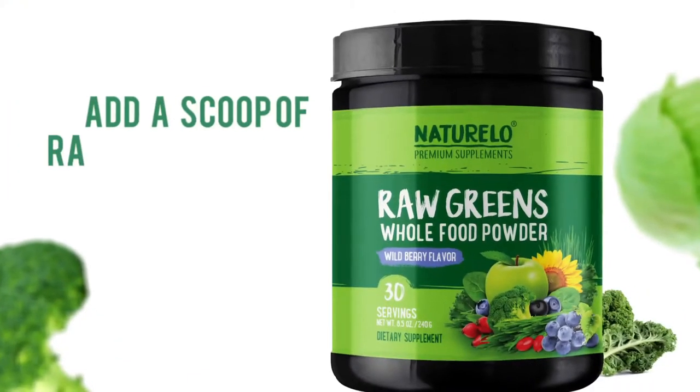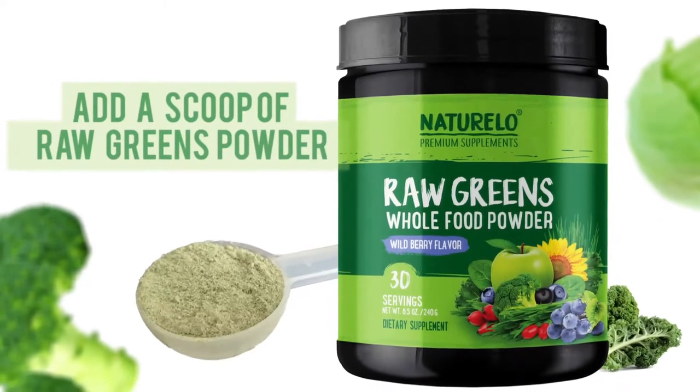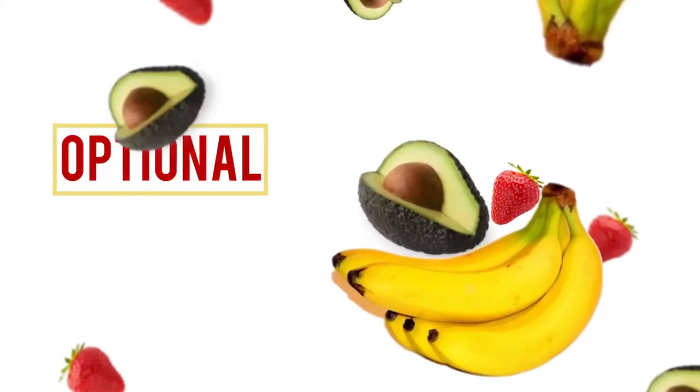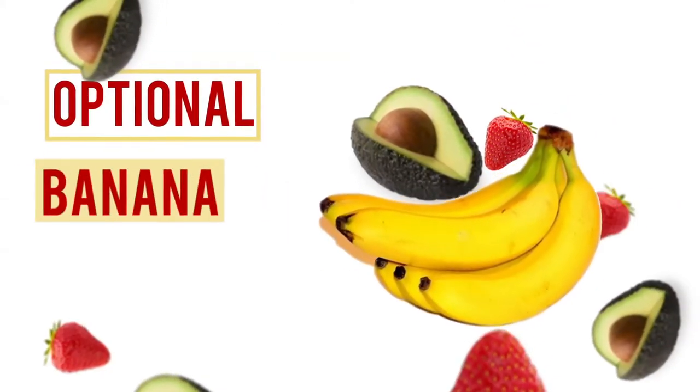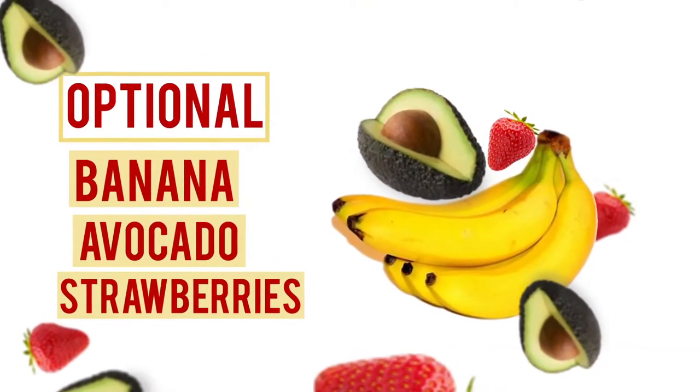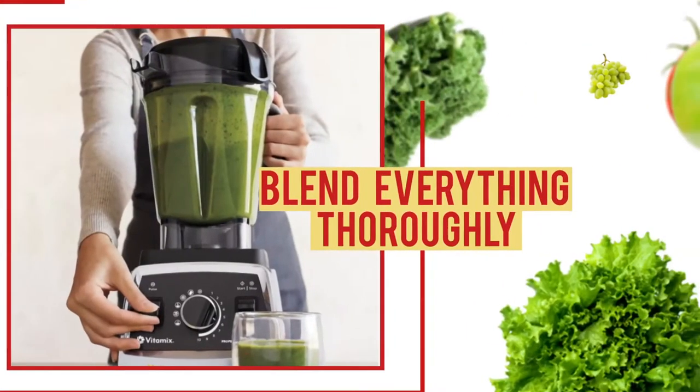Then add a scoop of raw greens powder. If you are using a blender and want to make the smoothie thicker, just add a piece of your favorite fruit. Banana, avocado, or strawberries are a great choice and will make the shake creamier.